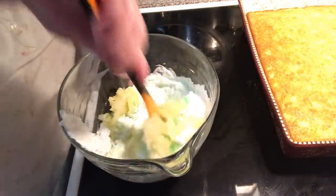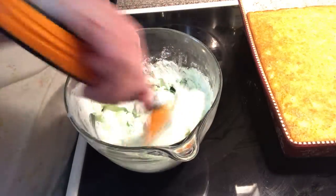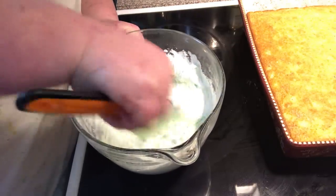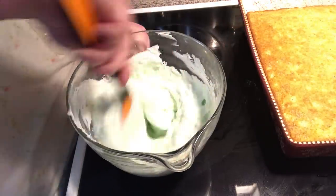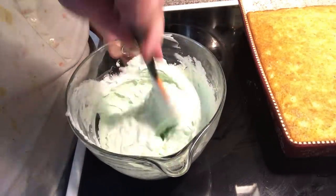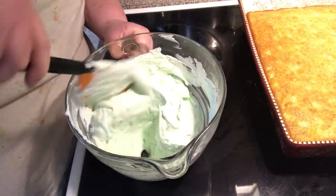And now we're just going to mix it all together. It'll be a pretty green color. See how simple that was? Now it's time for icing our cake.